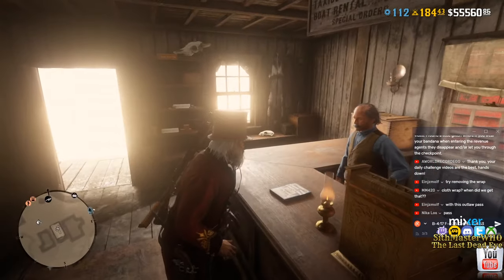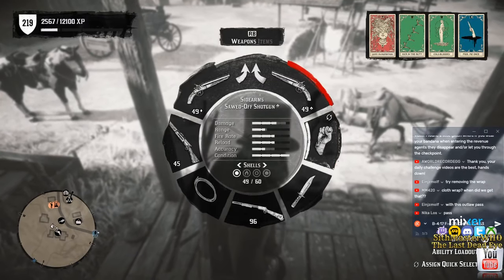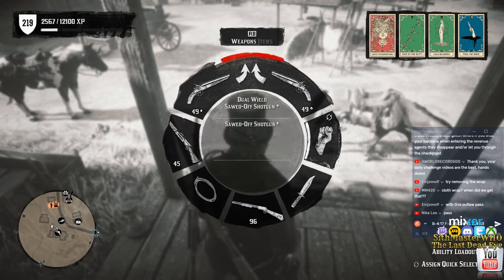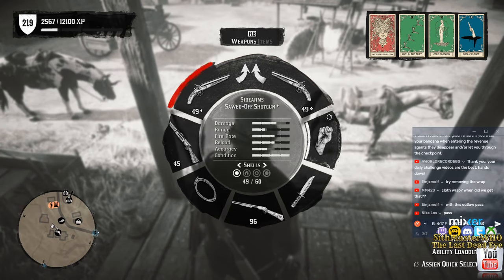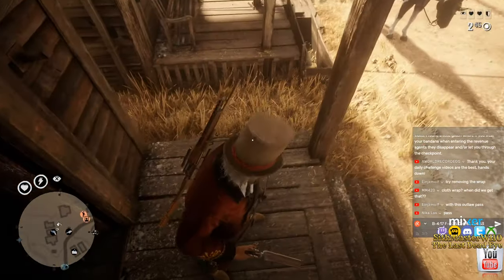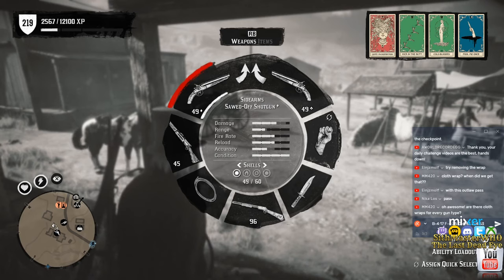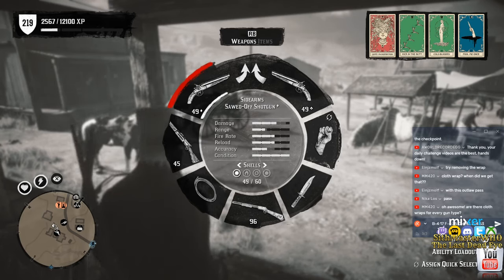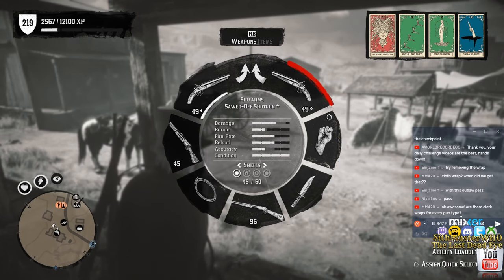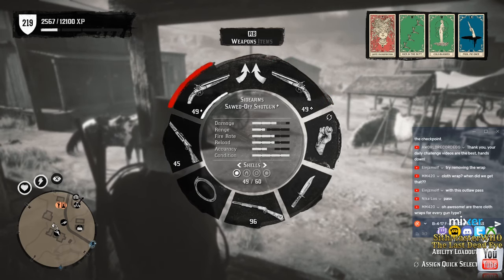I just want to compare stats between the two guns. If you notice, look at the accuracy difference — the sawed-off shotgun versus the variant. The variant is the one on the right here.